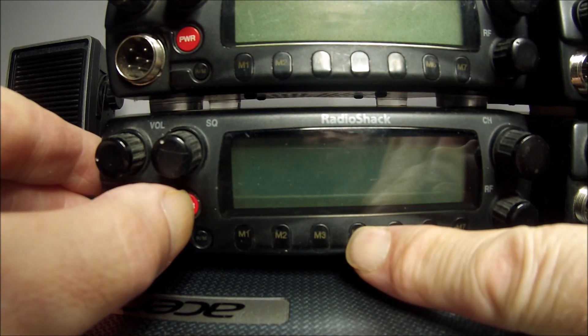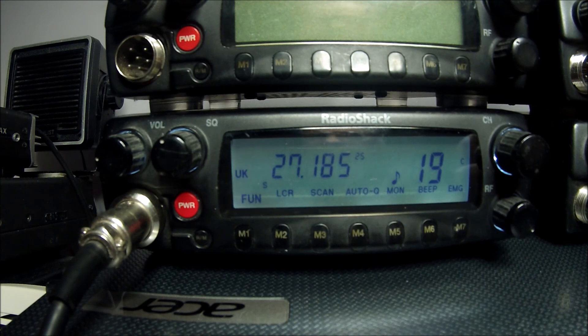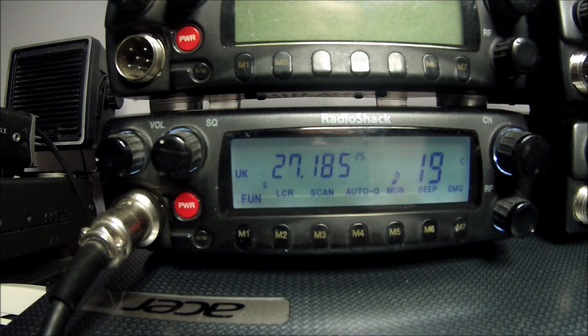So it is M4, power it on, and you are into stealth mode. This stealth mode modification to access the frequencies and features already programmed into the CPU is available on the internet and is easily found.